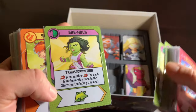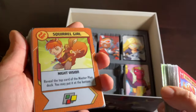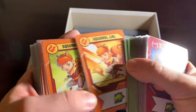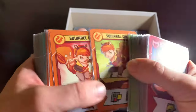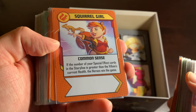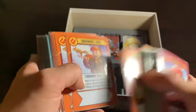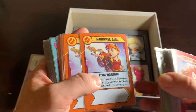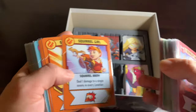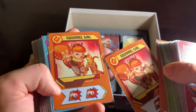There's one more hero in this chunk where I was really excited — it wasn't She-Hulk but close: Squirrel Girl, and she has some powerful abilities. This Common Sense ability: if the number of your special effect cards in the storyline is greater than the villain's current health, the heroes win the game. There's no other hero with a sort of game-breaking mechanism like that in all of Marvel United, I think. And she just looks awesome — look at that dynamic Squirrel.